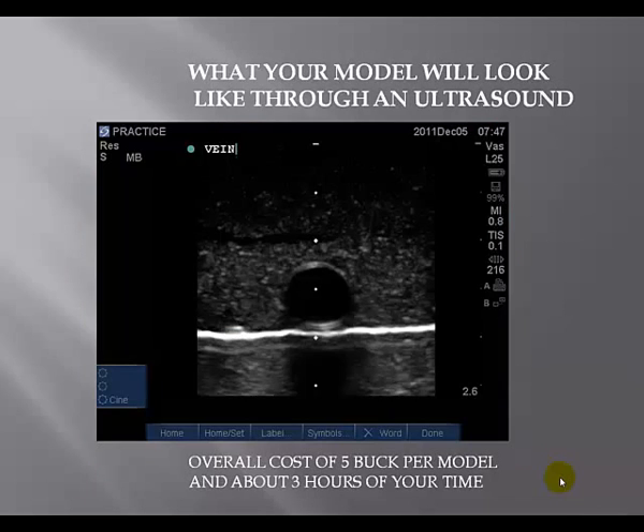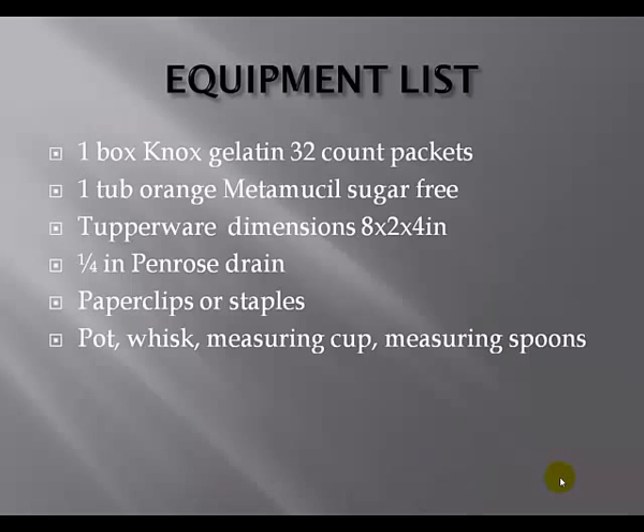Your finished product, when you put it under an ultrasound, is going to look just like this. There is practically no difference between what you see there and what you would see with the Blue Phantom — and it looks pretty darn close to what you would see on a human as well. The difference is this model costs about $5 per model and about three hours of your time, while the Blue Phantom will run you about $400 a piece. I've put together a quick equipment list so you can print off this one screenshot and have everything you need to make a model. I hope you have lots of fun working with the ultrasound and learning how to start IVs. Thank you for listening.